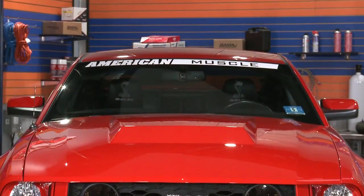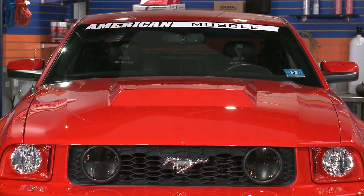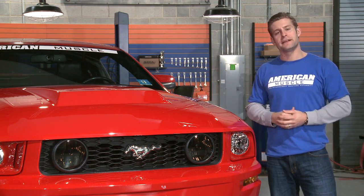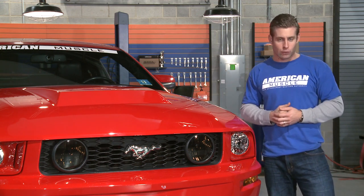All of our American Muscle hoods feature quality craftsmanship at an affordable price. Each hood has been designed and produced to the highest level of precision, ensuring a perfect fit every time, using only the highest quality fiberglass.